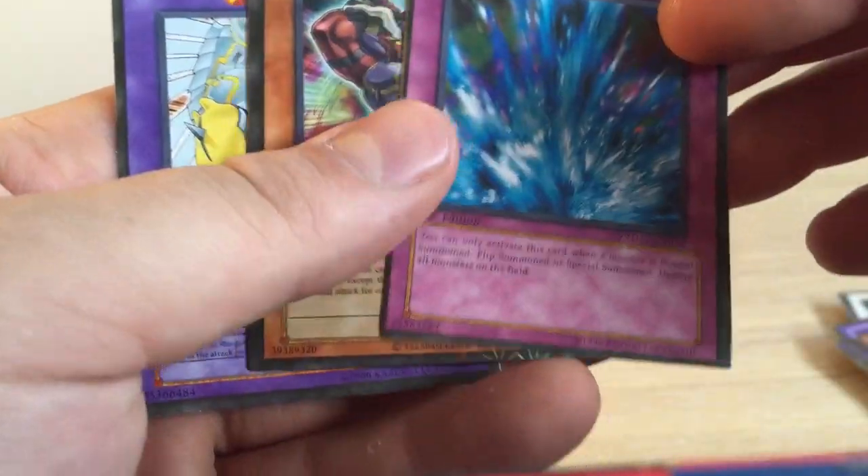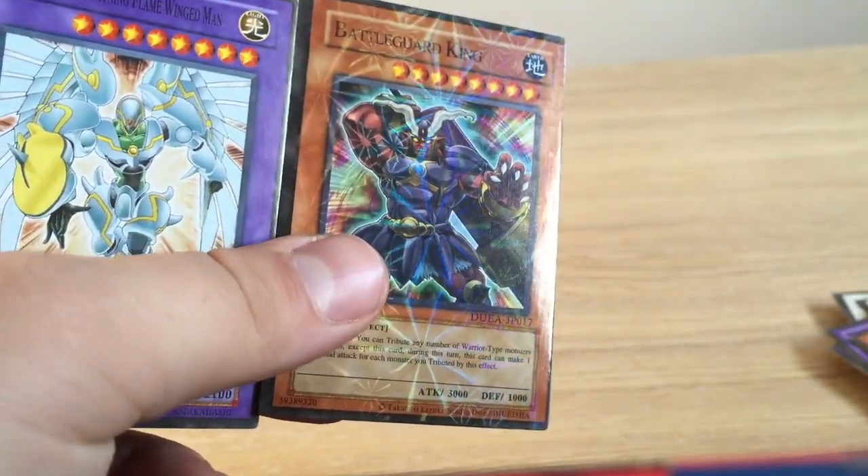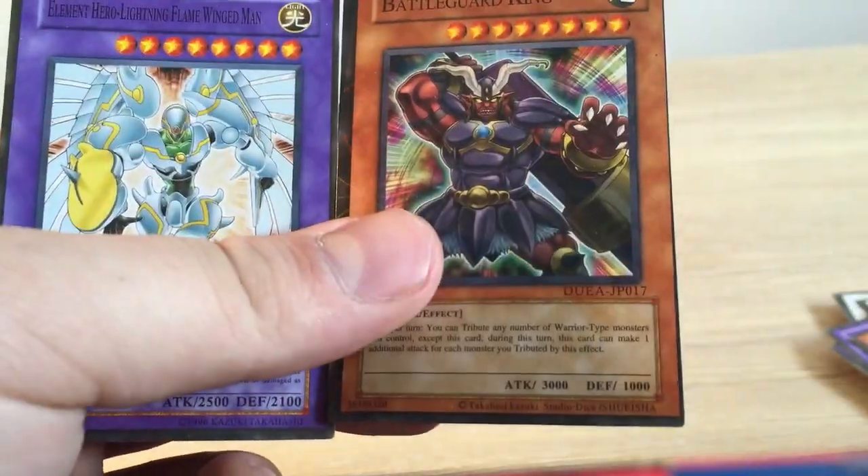Oh, here we go — here's the rare. It's a new rare, I've never seen it before. Cut off on the edge again.